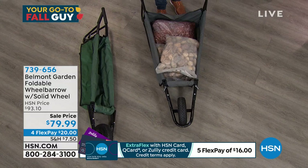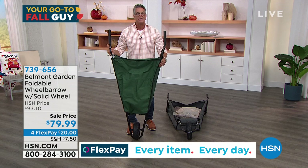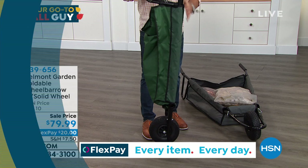I can simply fold it in half. It opens up like a regular wheelbarrow. There are two little cotter pins that will lock it into place when you have it open. You remove those and it'll fold like that, and now I can take it and hang it on a nail or a hook in my garage.